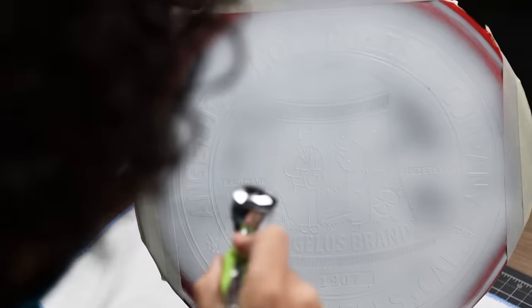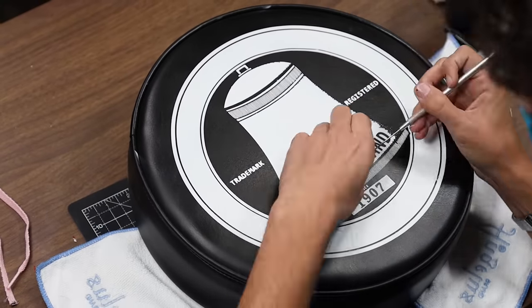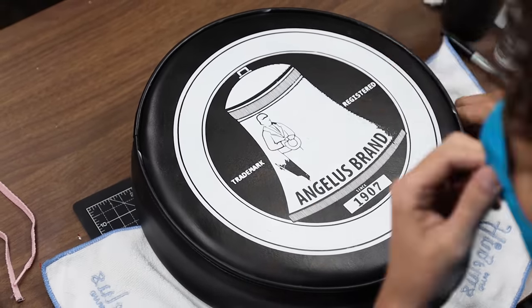Once you have your layers of paint down you want to make sure you give that cushion enough time to dry. You don't want to remove the stencil prematurely and accidentally peel the paint with the stencil.